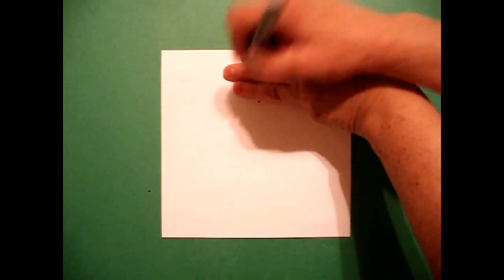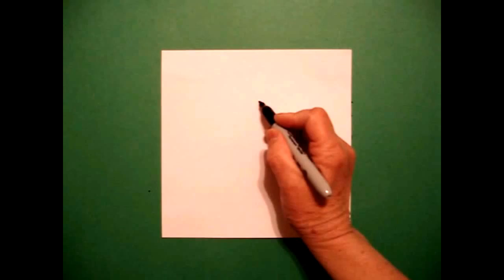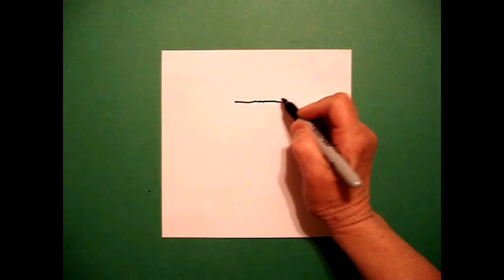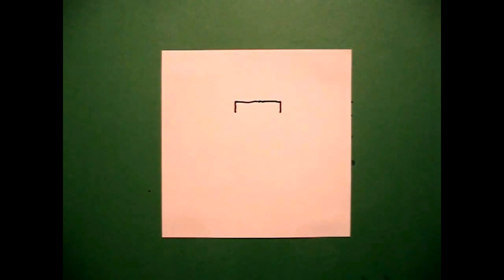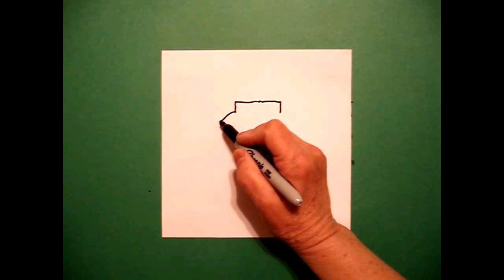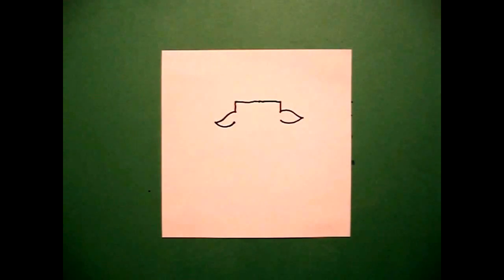Today's project is how to draw a longhorn steer. I'm going to take three fingers in the middle and put a dot. From that dot, I'm going to draw a straight line to the left, go back to the dot, straight line to the right. I come back to the left and I draw a little straight line down on the left and a little straight line down on the right. I come back to the left, I draw a curved line out, in. On the left, I draw a curved line out, in, on the right.